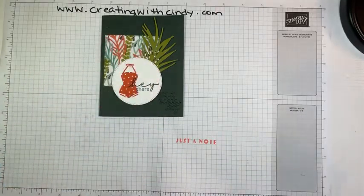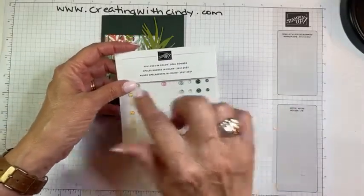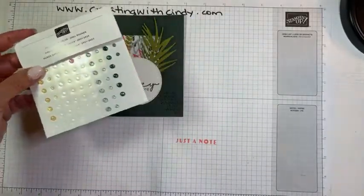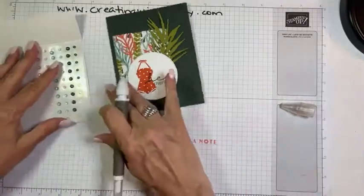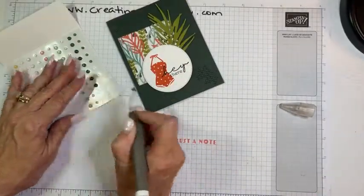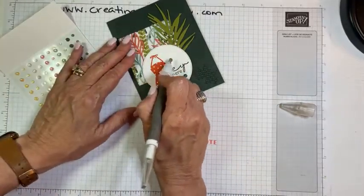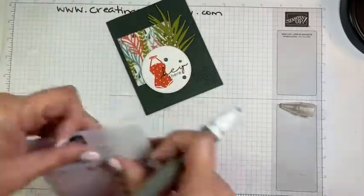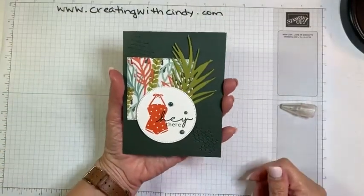We needed some bling, so I'm using the 2021–2023 in-color opal rounds. I'm using the Evening Evergreen ones, and we may use two big ones on this card. I'm placing them on the sentiment circle because they show up better there — if I put them on the dark background they wouldn't show up as much. And there you go, that's our card for tonight — super quick and easy!